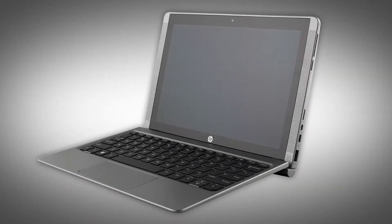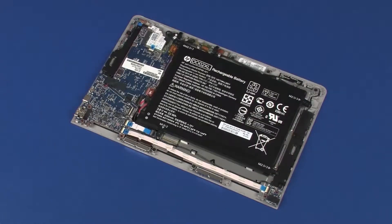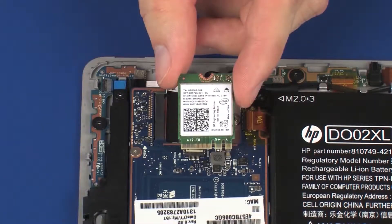The following video depicts a specific configuration of the notebook. The same removal and replacement procedures apply to all configurations of the notebook. Before you begin, remove the display enclosure, battery, speakers, and wireless module.